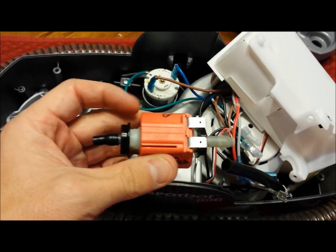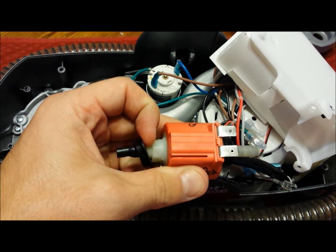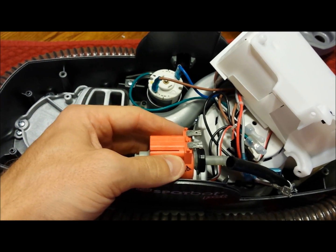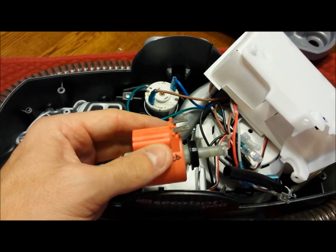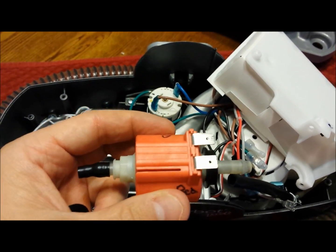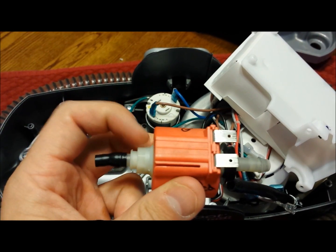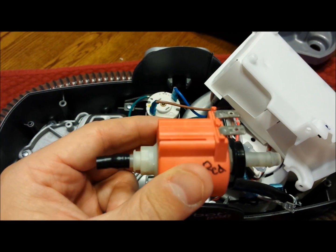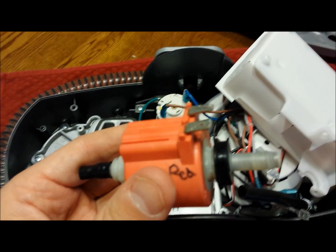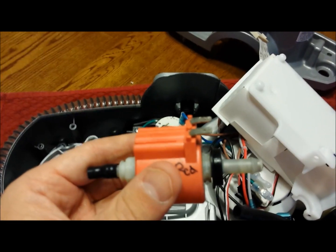Remove the two black plastic pieces that help the pump sit securely in place without wiggling. Then, to take the pump apart, use two different wrenches on both sides and unscrew the ends.